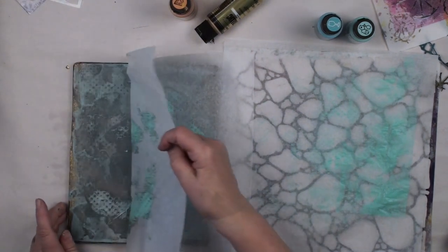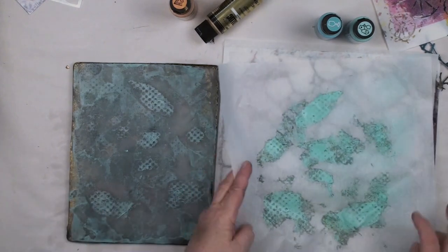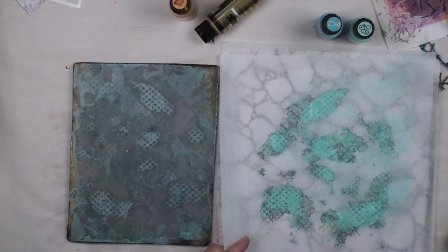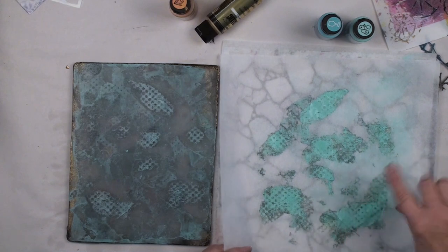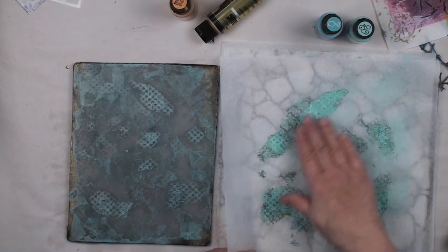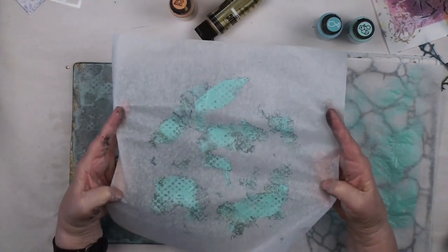You've got 50 sheets of this unwaxed paper in your little gift box — you'll buzz through those in no time. One of the things we're concerned about when working on our abstract is creating beautiful transitional edges. See this going from that color into those dots — every shape on here is a beautiful transition.